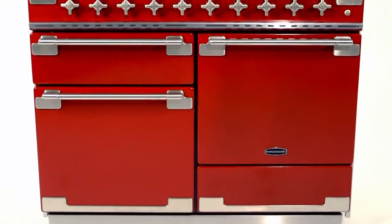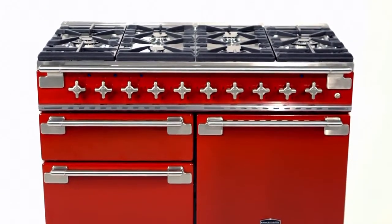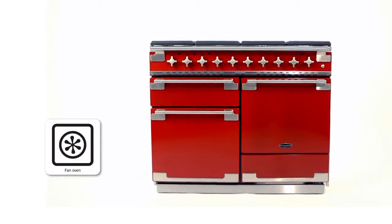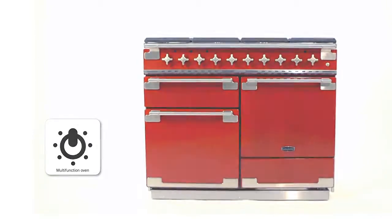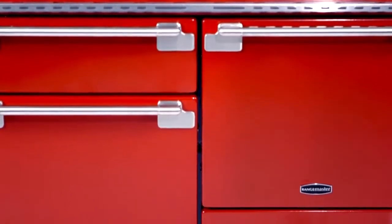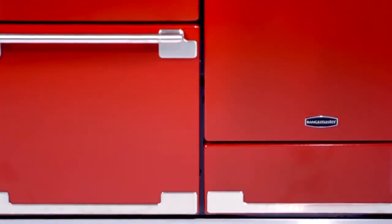It also comes with a wealth of serious cooking features under the surface to satisfy the most demanding of cooking enthusiasts. This cooker has both a fan oven as well as a multi-function oven. The multi-function oven is every cook's dream, combining the fan and heating elements to create the ideal conditions for up to seven different cooking functions, so no dish is ever too challenging.